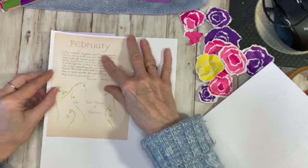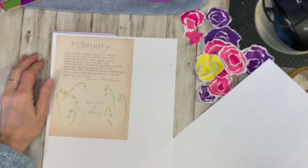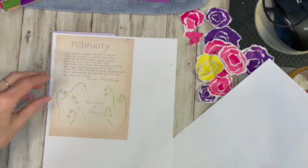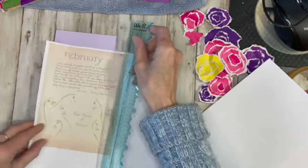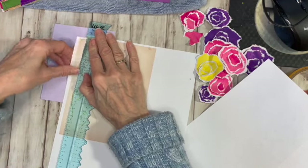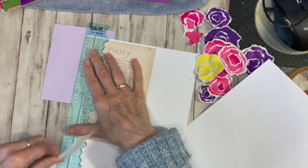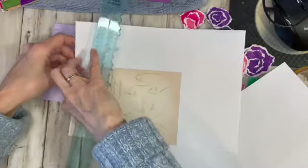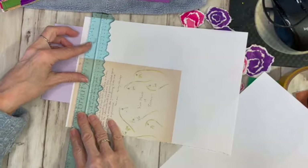Her birthday's in February. So I thought that would be kind of fun to use as a background paper. So I'm just going to tear that down so that it fits on here. I like this 'Fair Maid of February' — I think that's kind of cool. It finally stopped snowing here and the sun came out. It's been snowing all morning but it's still only like five degrees.